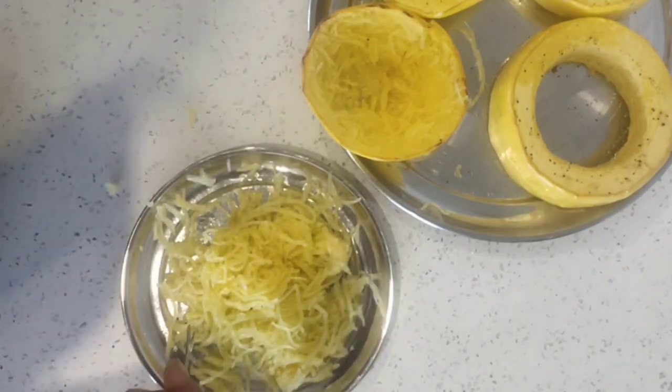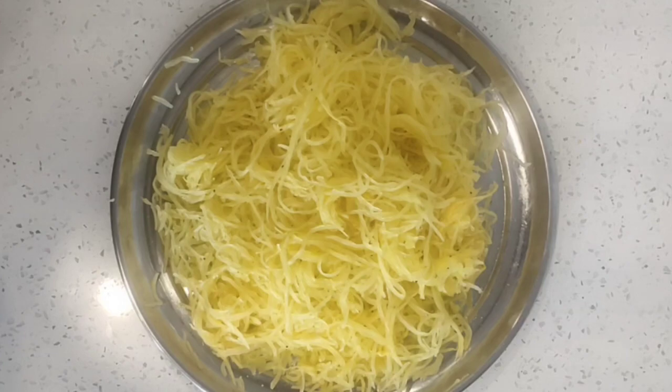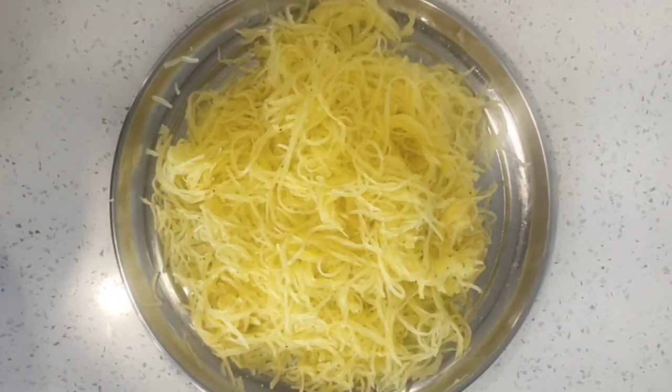This is the final result. I hope you enjoyed it.